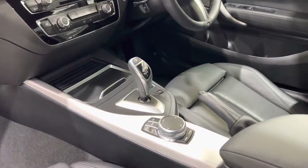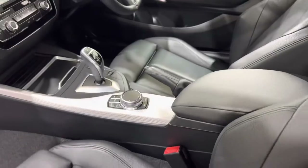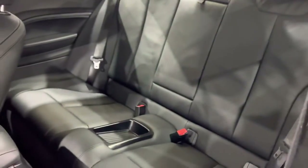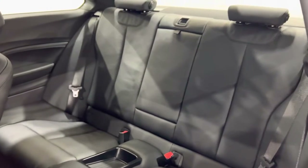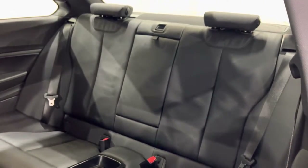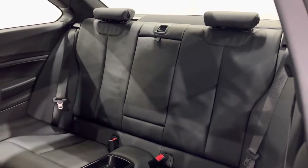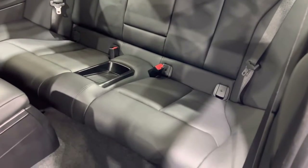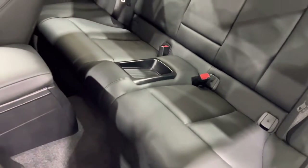I'll show you more when we come around the other side. We've got the through-load system in the back so the seats drop down to give a bit more practicality. There's a centre armrest there as well, and ISOFIX of course.